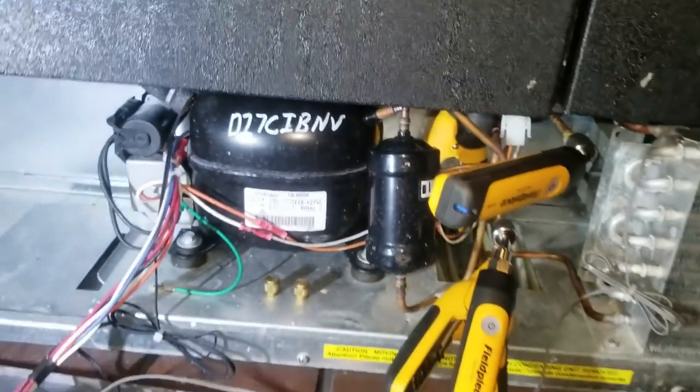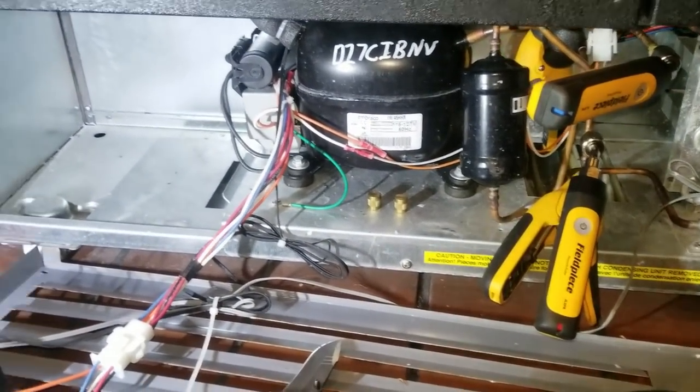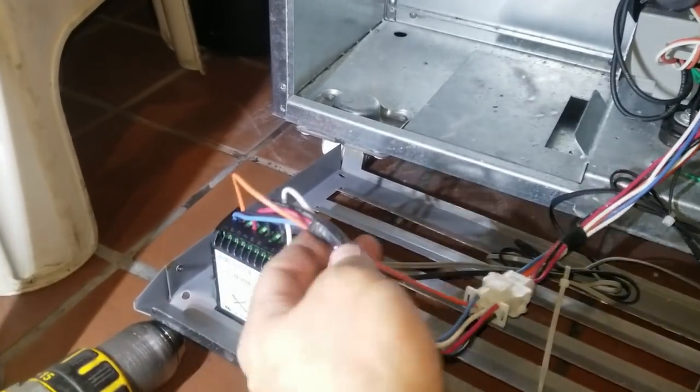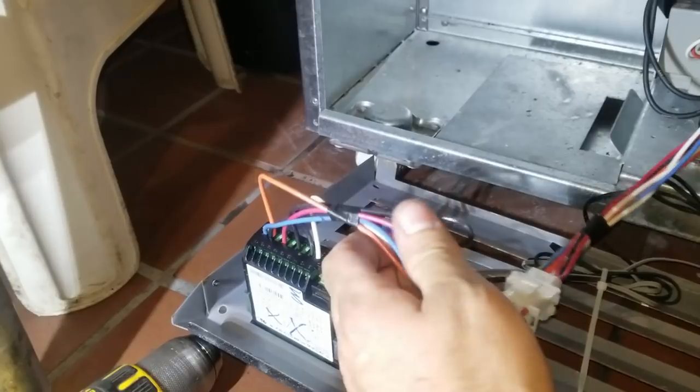The discharge air looks good and the suction line is getting cold — looking good so far. We're watching for a few more minutes and then we're going to order the control. They have a real big problem with getting these wet here. It's very common — I should probably start stocking them.